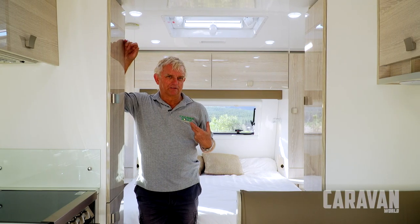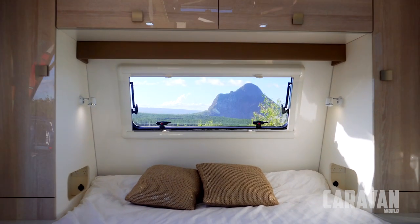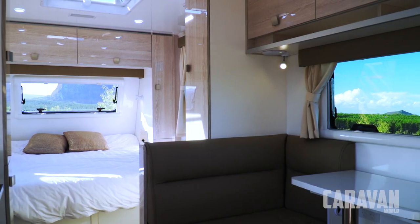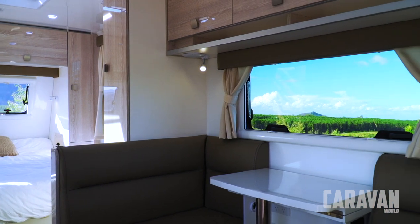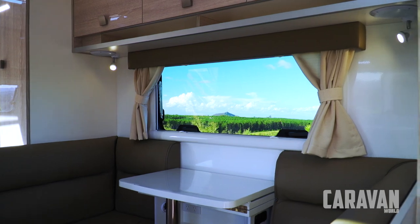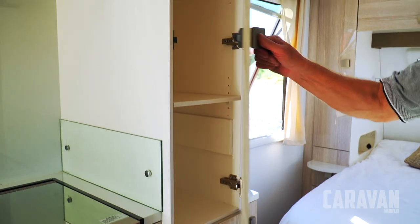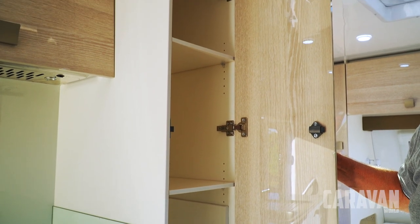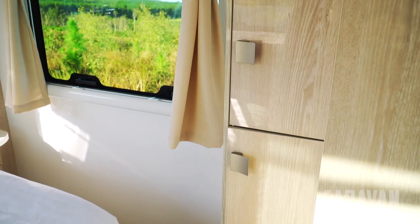In this Evolution caravan there are probably not a lot of surprises in the layout. It's a standard sort of front-line bed, full-width through-bathroom arrangement, and of course a café dinette and kitchen in the middle. Probably the most interesting feature at this end of the caravan is the amount of storage — quite a substantial amount of cupboard space, full height, and there's another set of cupboards.